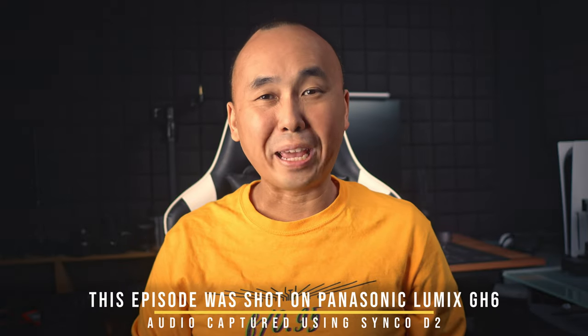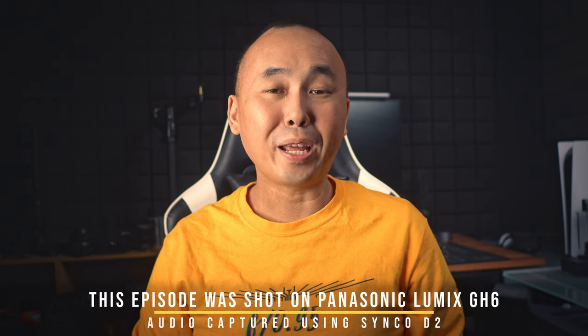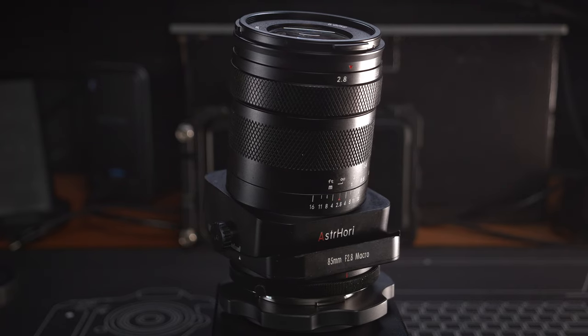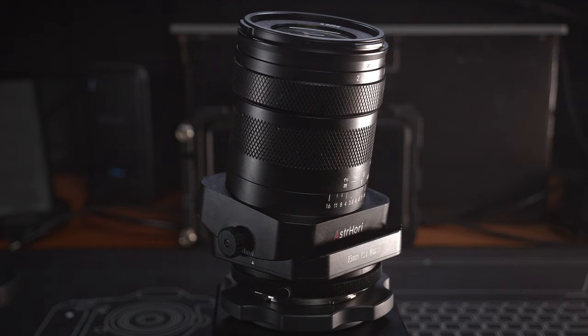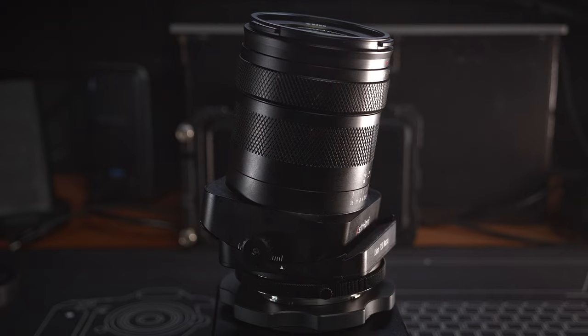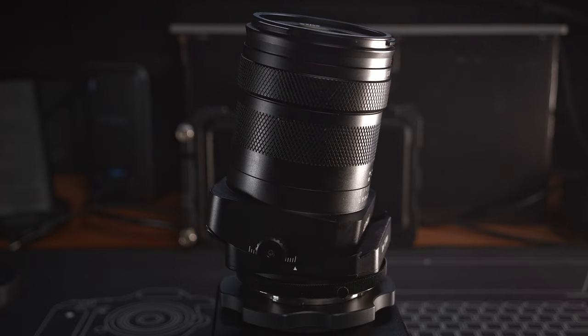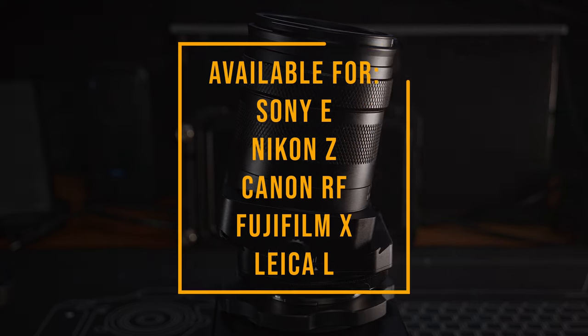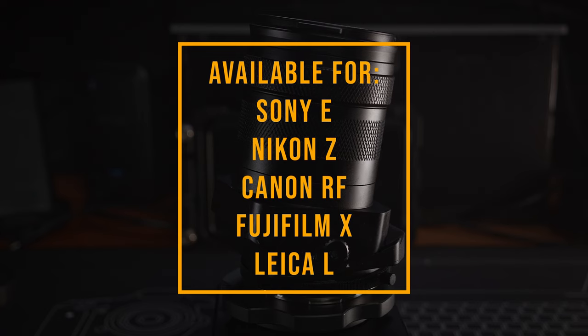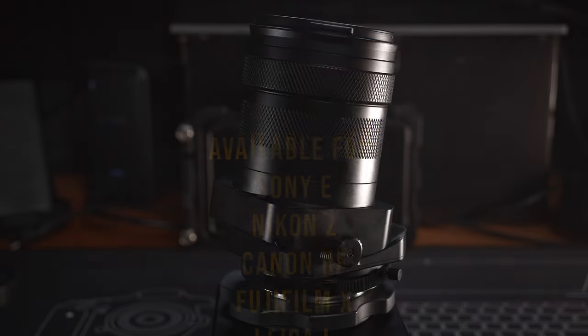Good morning everyone, welcome back to the channel. Today we are looking at a very interesting lens from S3 Hori — the 85mm f2.8 macro tilt lens. The price is only US$329, which is pretty cheap even just for a full frame macro lens. The tilt feature makes it even more attractive, though it does sound a little bit too good to be true, and there are definitely some limitations with this lens.